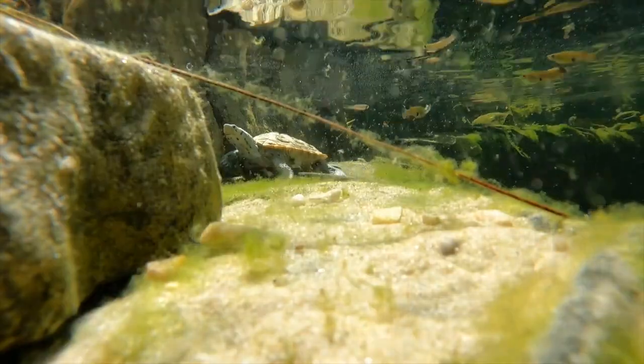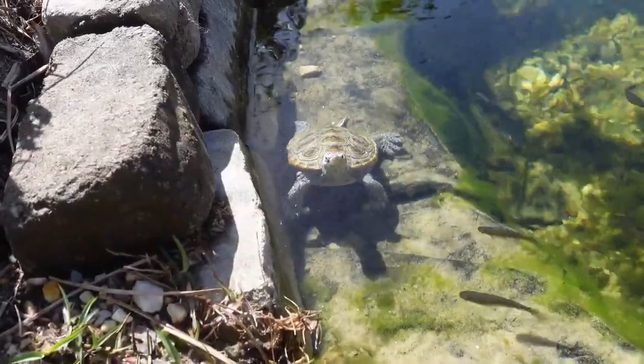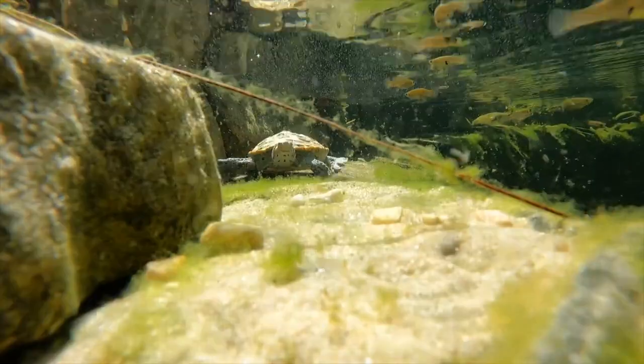Diamondback terrapins have been observed making a variety of vocalizations, including hissing, grunting, and squeaking sounds. They also use body language to communicate, such as extending their necks and opening their mouths to ward off potential predators.